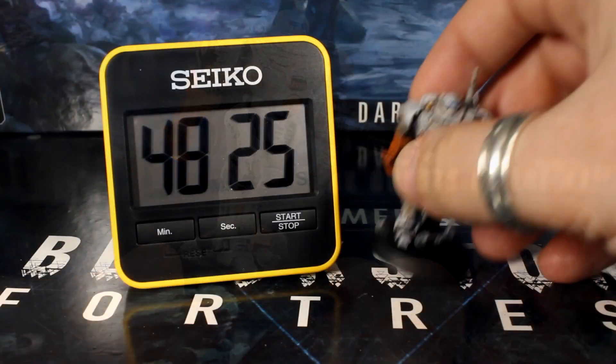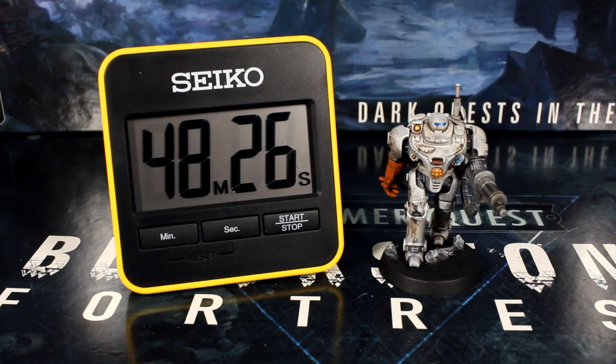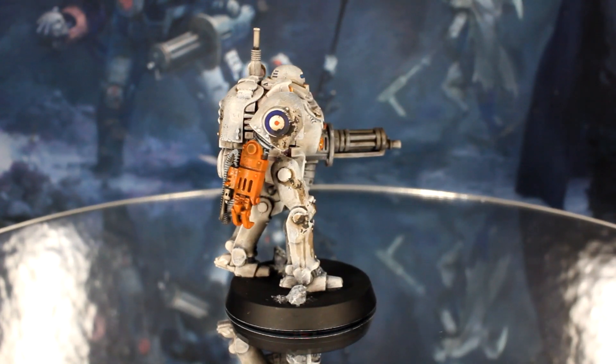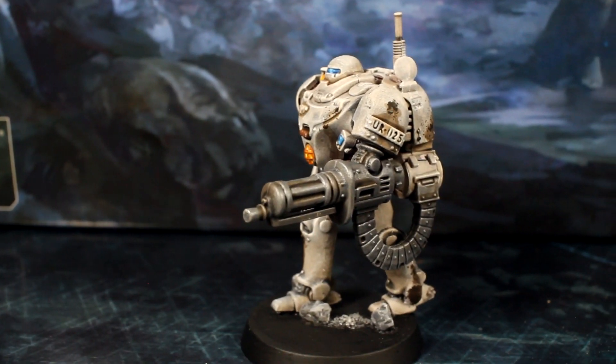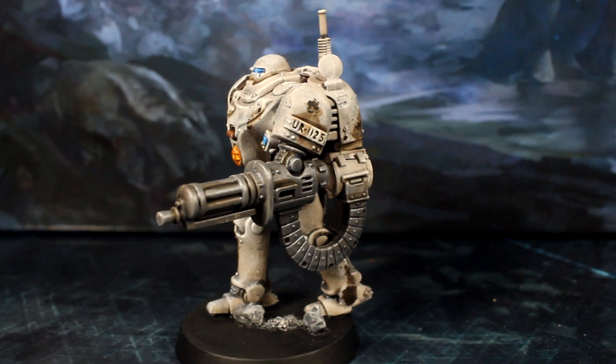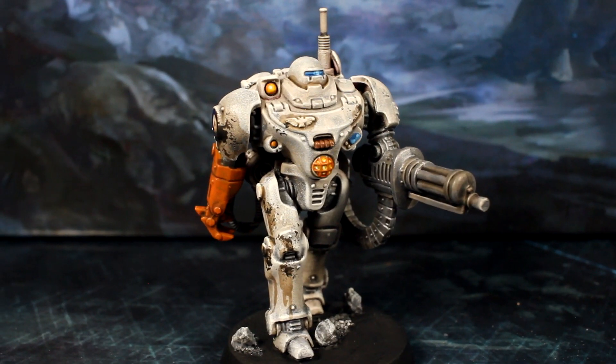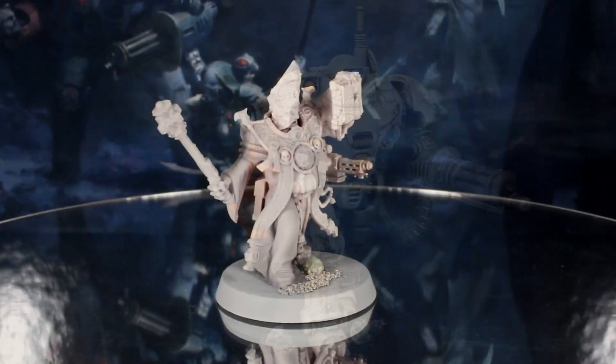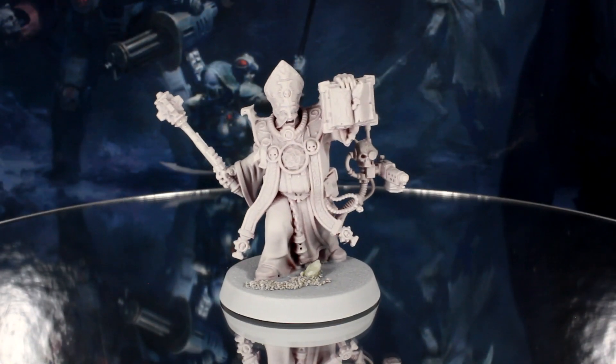In less than 49 minutes of active painting time, UR025 is done and looking awesome. Heavily weathered paint jobs look great and are quite easy to pull off with the right base colors and techniques. In the next video, we'll be painting up the Space Pope himself, Taddeus the Purifier. Catch you then, bye for now!